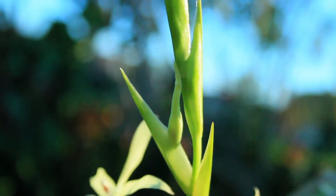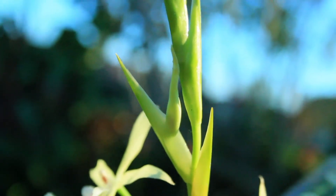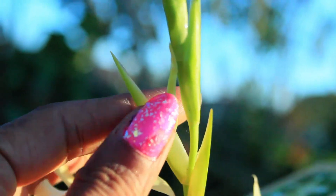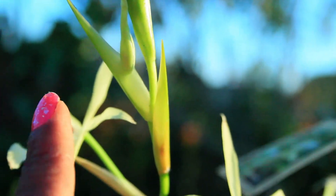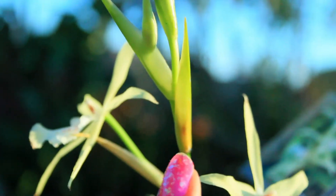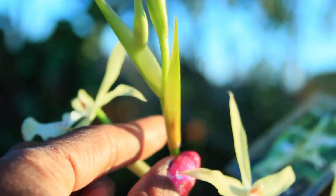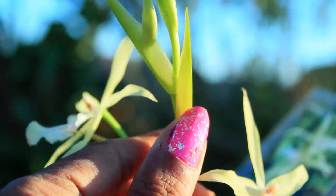Now the way this orchid blooms is there are layers of sheaths that will come apart from the spike, and the blossom will come forth from the sheath. What I found kind of awkward is that this one actually started coming out, but I noticed it actually skipped this one — so I wondered what happened to this one in particular.